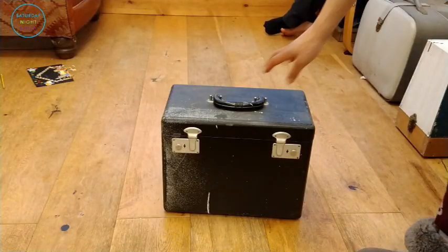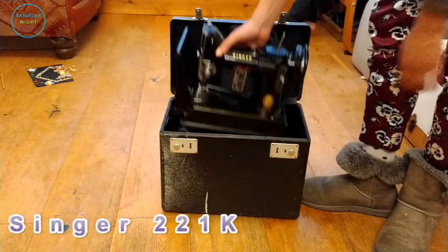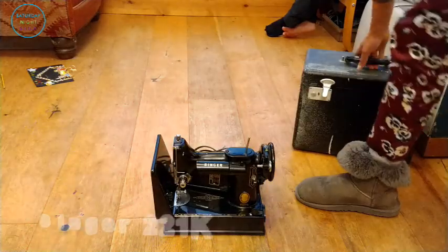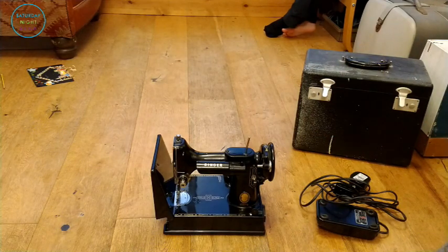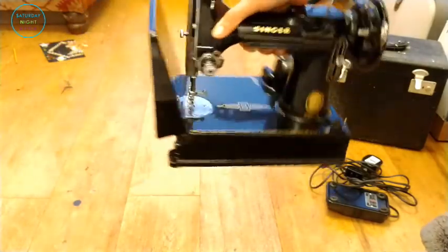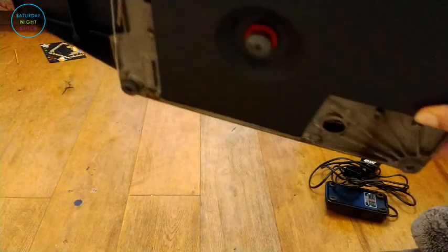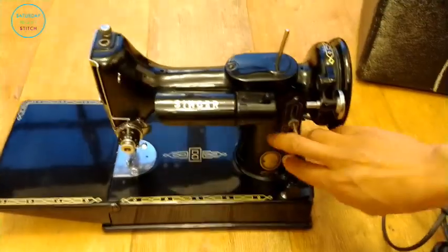You may look at this case and be reminded of those old LP cover containers, but it isn't — it is the case for the Singer Featherweight 221K, which is just the most adorable sewing machine. This was designed to be a portable sewing machine and is very famous and popular amongst the quilting community. I picked this up on eBay for only £86 plus postage, which was a steal because a lot of the auctions I'd played in had prices going in excess of £200–£400.